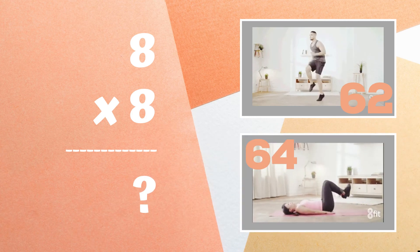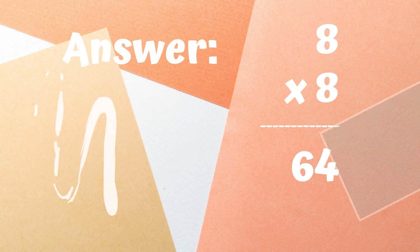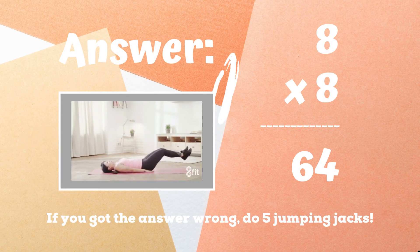Get ready — eight times eight equals what? Do you think it's 62 or do you think it's 64? If you got 64, you got it right! If not, five jumping jacks. Ready, go!